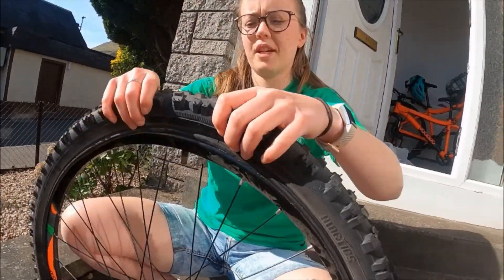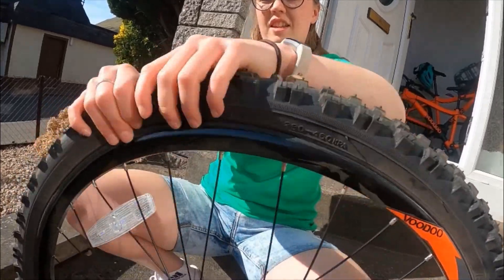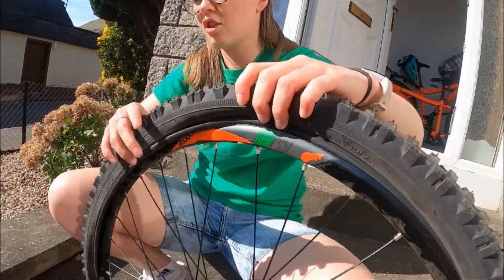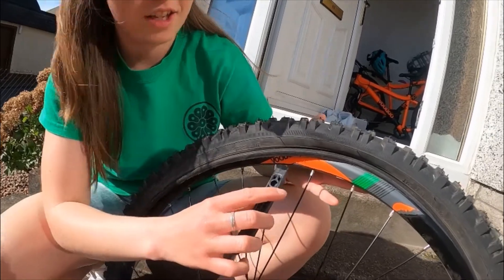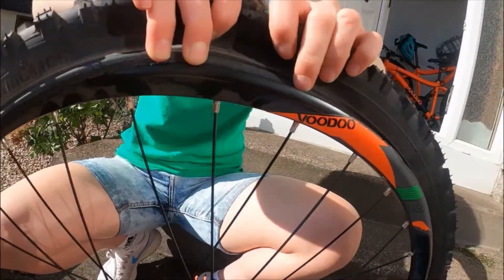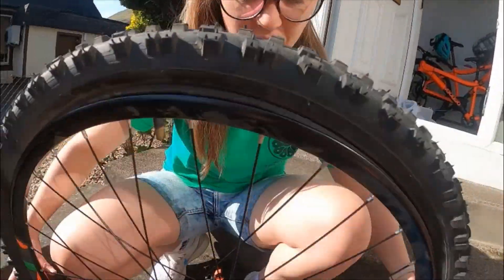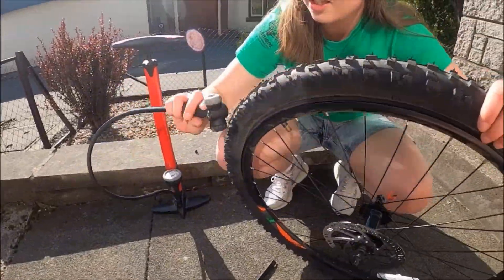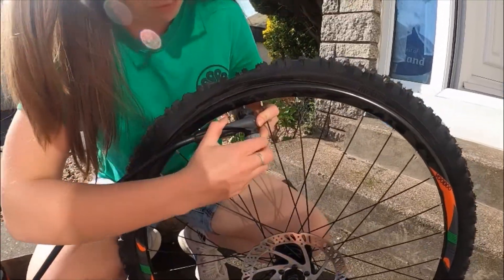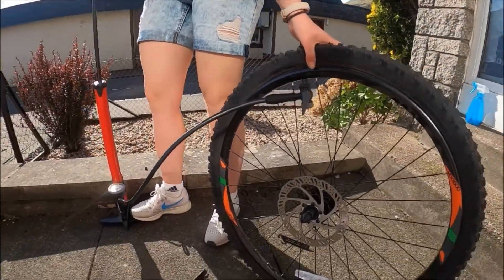Once you've done that, to pop the tyre back on you're just going to pull it on like this. Now this is a bit harder if you haven't got such a wide tyre — it's really hard on road bikes — so if you find it a bit difficult you can use your tyre lever and just pop it on like this and work your way around. Just make sure that's sitting right. Last thing to do is get your valve, pop the cap on, make sure it's locked, and use the pump to pump it up.